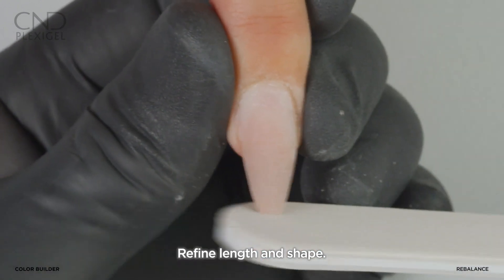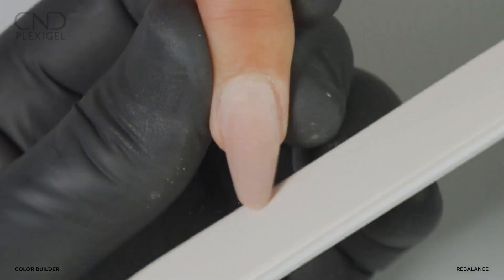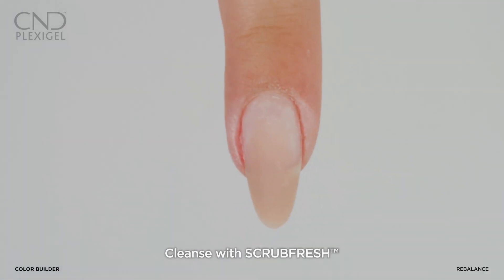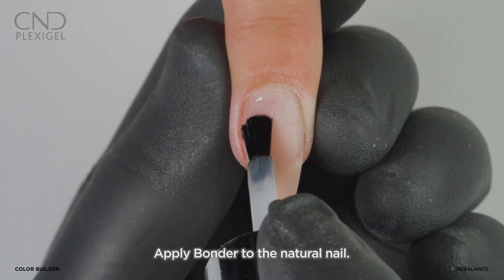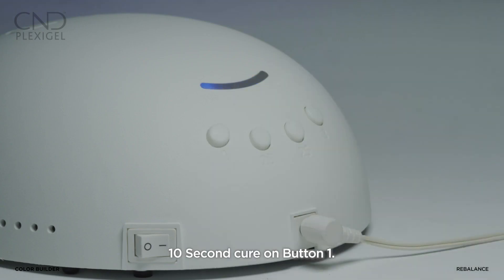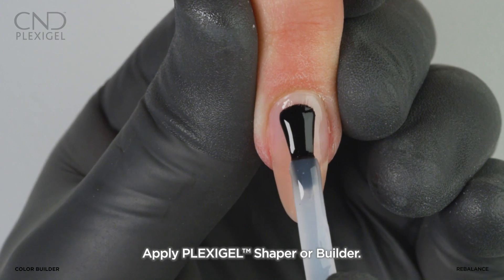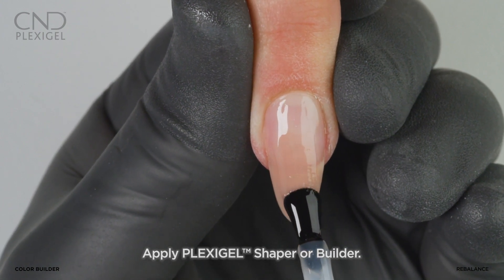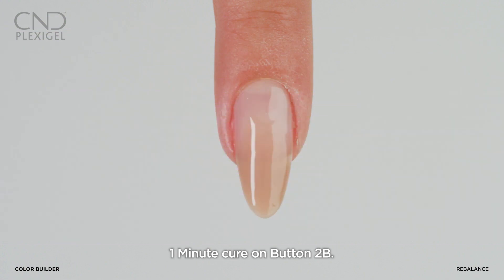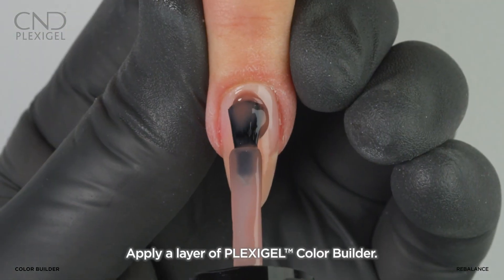Cleanse the nail with Scrub Fresh. Apply bonder to the natural nail only and cure on button one. Apply a thin layer of clear Plexigel Shaper or Builder to the nail and cure on button 2B.